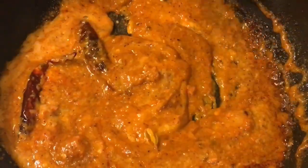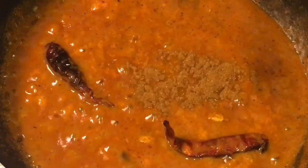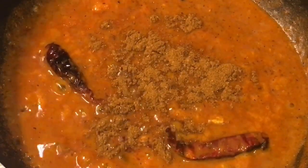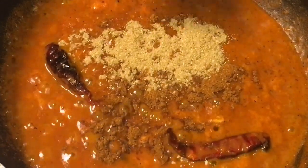Let them cook for a while. Our gravy is simmering for five minutes. Now at this stage we are going to put one teaspoon of bhuna hua jeera powder, that means roasted cumin powder, and one teaspoon of dhania powder. Mix them all.